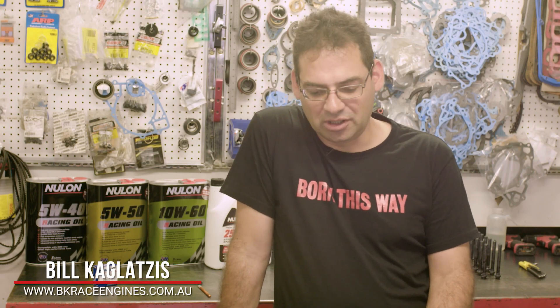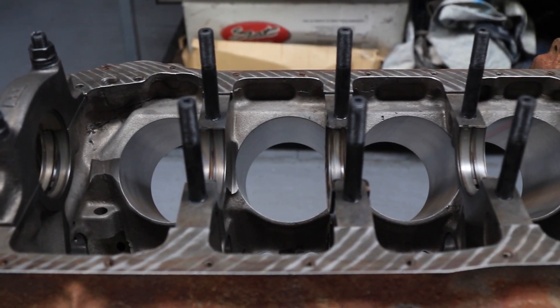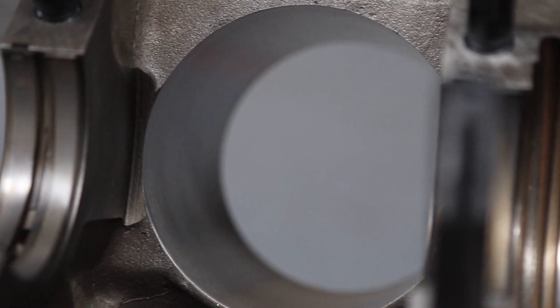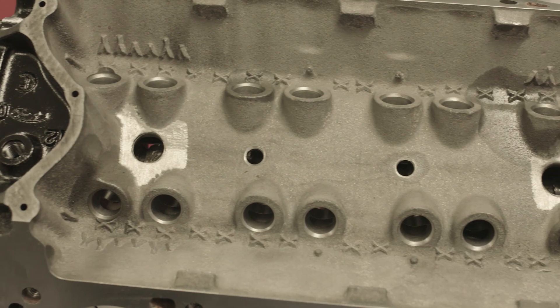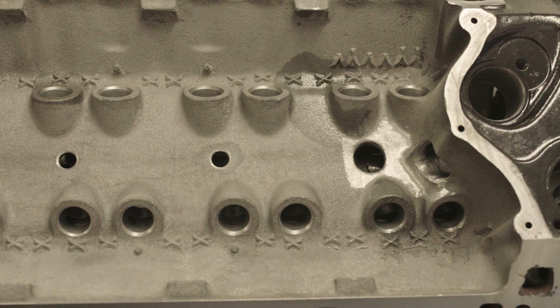We've started out with a factory block. The block goes out and gets chemically cleaned, and from that point we sonic test it, check cylinder wall thicknesses. If the block passes its tests, we move on. This block here we've bored to 4 inch and 30 thou, zero deck the block, and a lot of hand prep work goes into them. These things have issues with drain back, so we try to do whatever we can to increase oil drain back.